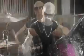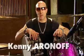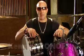Hi, my name is Kenny Aronoff and I want to show you my three signature snare drums that Tama made for me called the Kenny Aronoff Trackmasters.